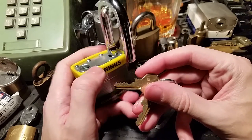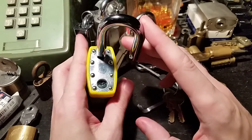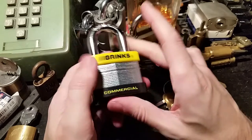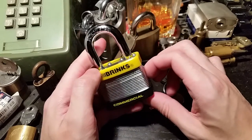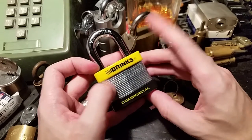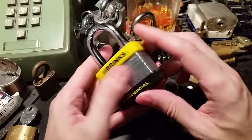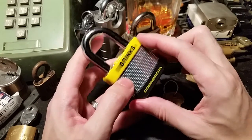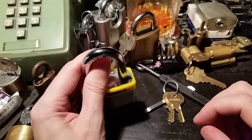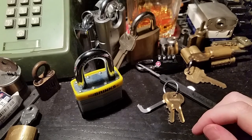Key bitting — not bad. Overall not a bad lock considering you can get these for between 7 to 15 dollars. I think I got this for about seven dollars on Amazon, very cheap, but some places will sell them for closer to 20. Anyway, until next time, have fun and happy picking!